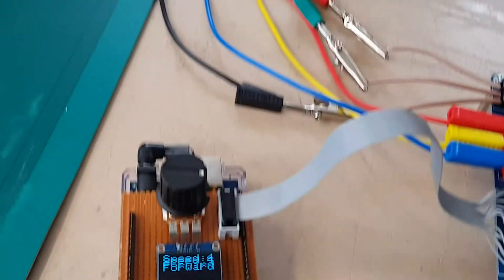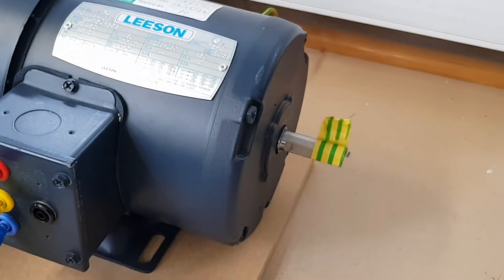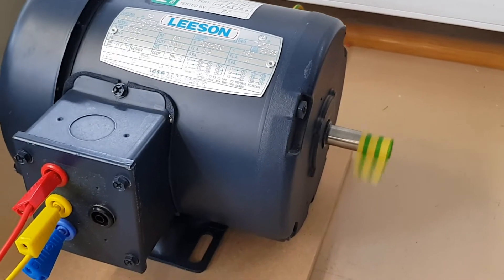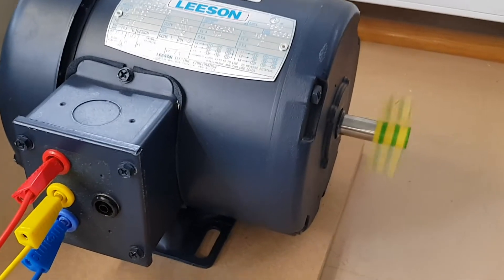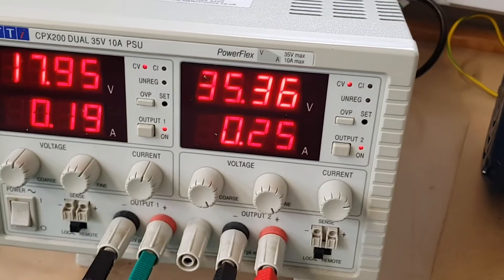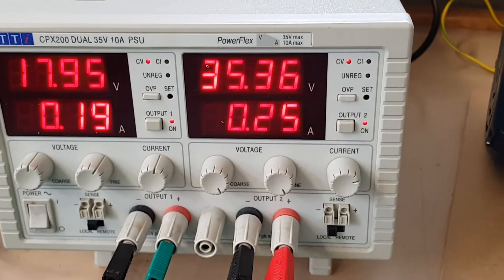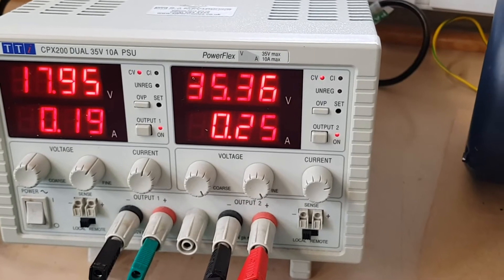You can also make it turn in the reverse direction. And it's taking the same current in the reverse direction, which indicates that the tables are set up correctly.